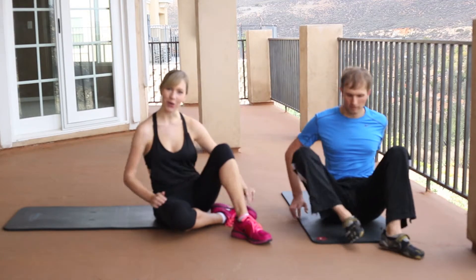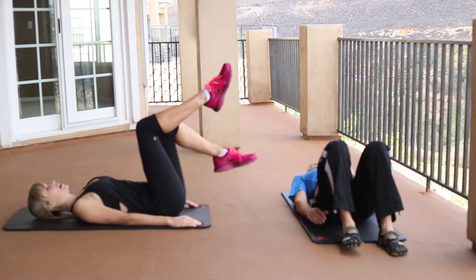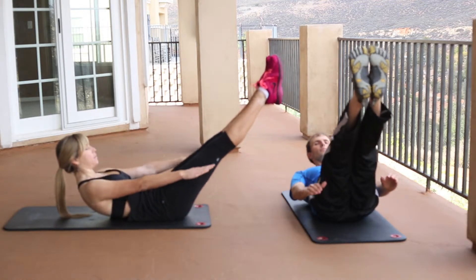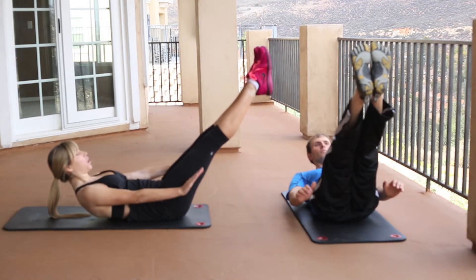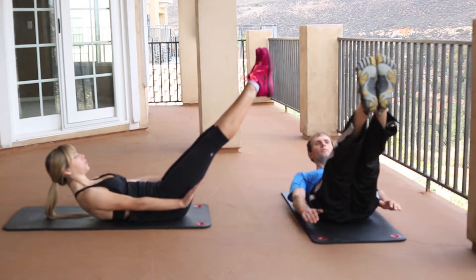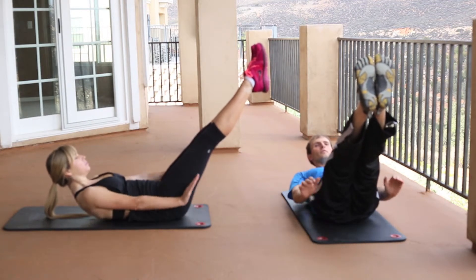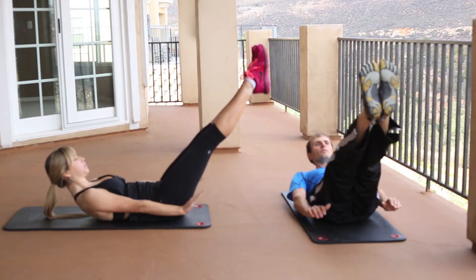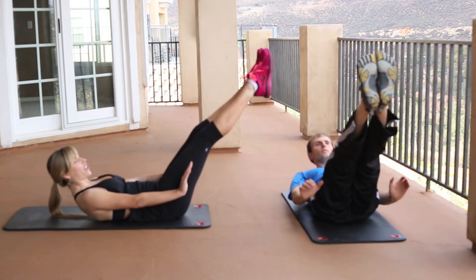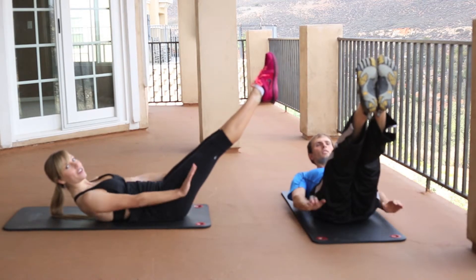Let's get into the second set — I'm going to do the whole time with you. Bringing those legs up 90 degrees. Inhale, exhale to roll up. I'm going to show you a variation: bringing the legs in and then out on the exhales. Inhale — two, three, four, five. Exhale — two, three, four, five.